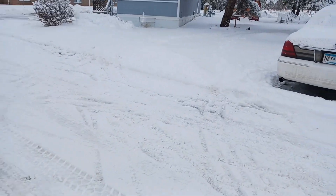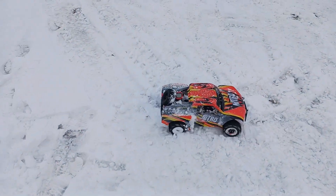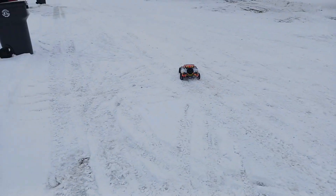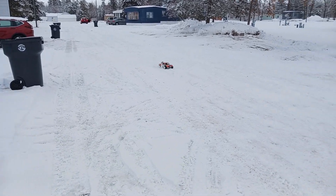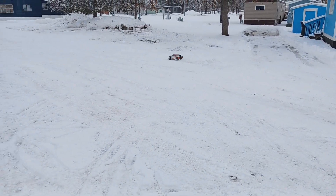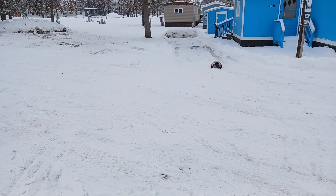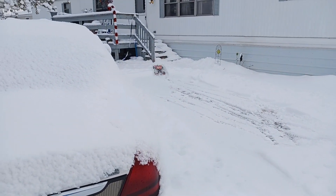Whoa! Whoa! Whoa! See if we make it back in the driveway. Yeah! Ha-ha!